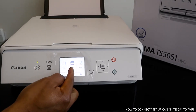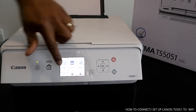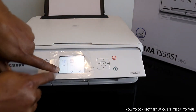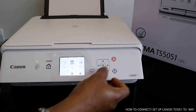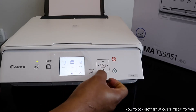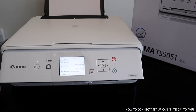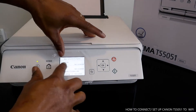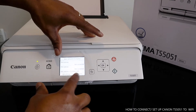You can see here: copy, scan, print, and the Wi-Fi. If you look over here you can see the Wi-Fi sign — it's not yet connected. This is what we're going to fix. We'll use this arrow to select the function we want. Right now the IP address shows as not connected.